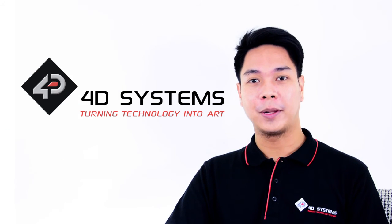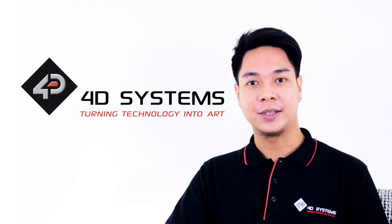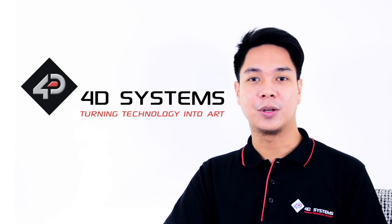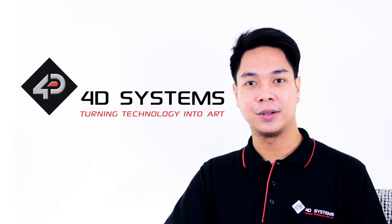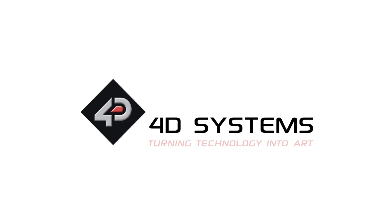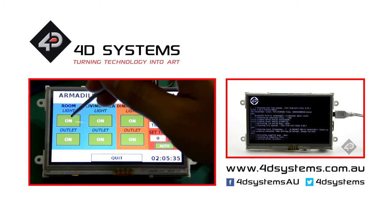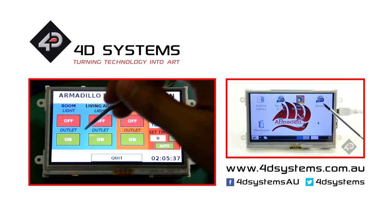The Armadillo Embedded Computer Display Module provides convenience to the designer by removing the need for an external LCD display. This all-in-one module allows the user to create amazing Linux-based projects with an appealing graphical user interface. Thank you for watching this video. Check out our website 4DSystems.com.au for more information on the Armadillo Display Module. We'll see you next time.